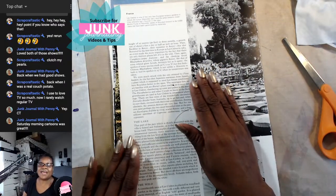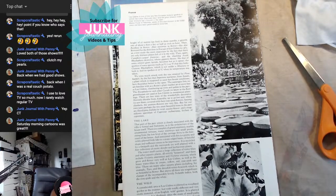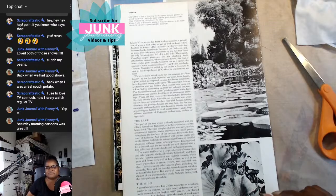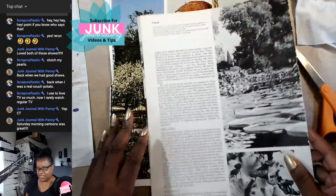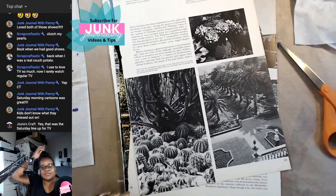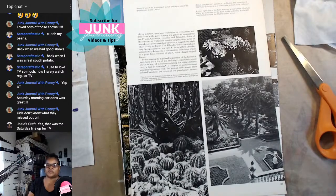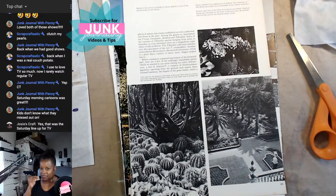Saturday morning cartoons were great — Wonder Twin powers activate! Shape of an elephant! Y'all remember the Wonder Twins, Captain Caveman, all that? Y'all need to make the stuff on your screen bigger — I'm struggling with bifocals. I can read better without my glasses but I can cut better with them, so it's like a double-edged sword.